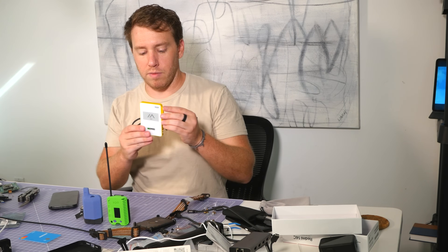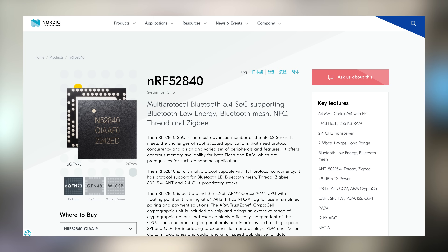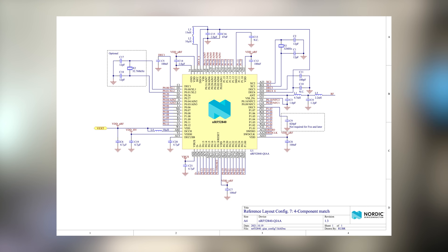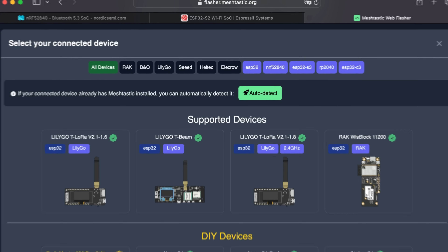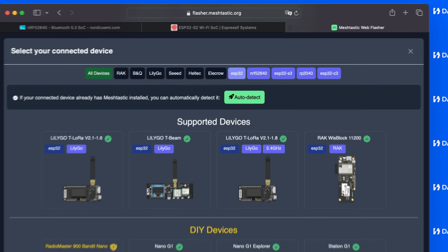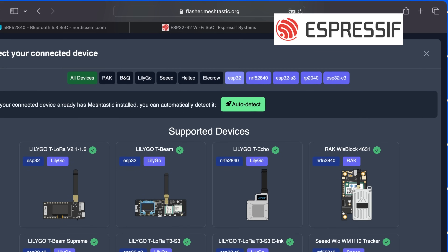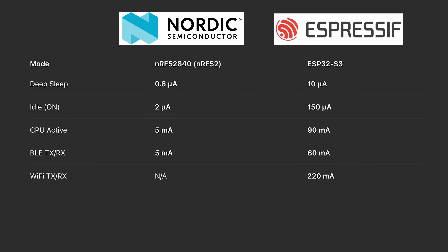First, let's take a look at the anatomy of this guy. At the heart of it, we have an NRF52840 chip for Bluetooth Low Energy and an SX1262 LoRa radio. In the LoRa space, we have two primary MCU manufacturers: ESP32 — with the S3, C3, and others — and Nordic. Generally speaking, the ESP32 has more compute and more memory, but the Nordic is more power efficient and has lower energy draw.